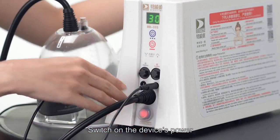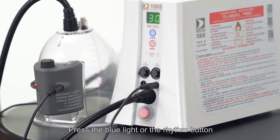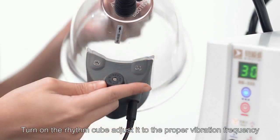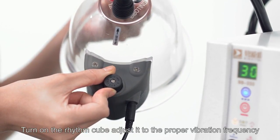Switch on the device's power. Press the blue light or rhythm button. Adjust the pressure adjuster depending on the individual's physique. Turn on the rhythm cube and adjust it to the proper vibration frequency.